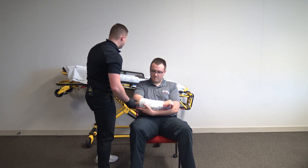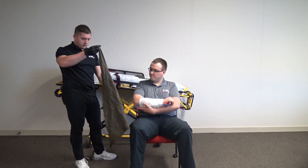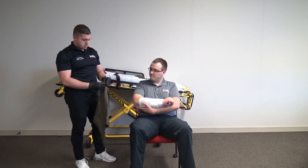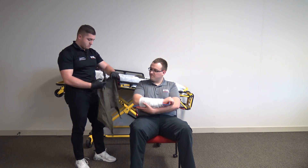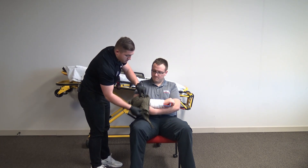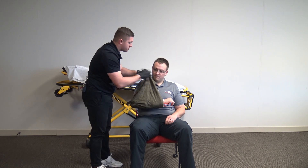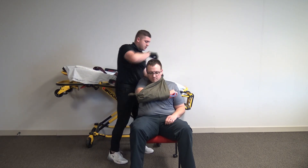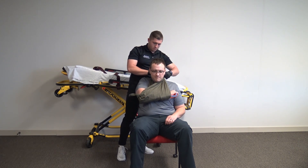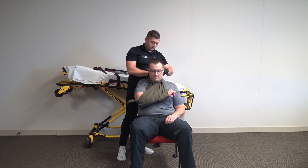Now I want to immobilize the joint above, so I'm going to use a triangle bandage. We're going to immobilize the elbow by creating a sling and swathe. I'll take my triangle bandage, tie a knot, place this in his elbow around his arm. I want the arm and wrist as high as possible and as comfortable for you. Perfect — now tie my knot off to the side. I'm going to ask my patient to drop the weight of his arm and make sure the sling is holding it, which it looks like it is.